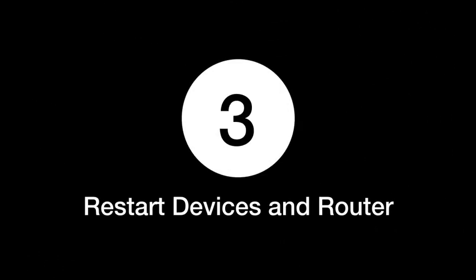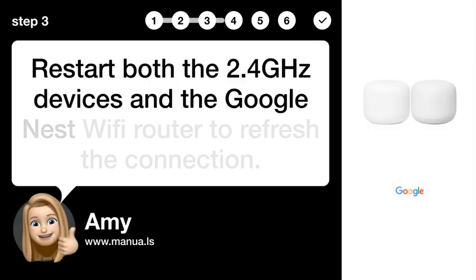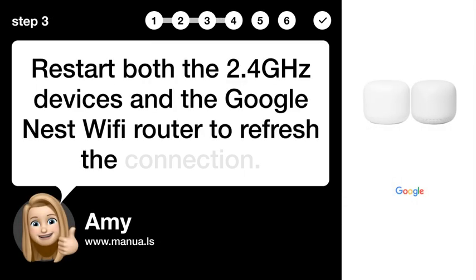Step 3: Restart devices and router. Restart both the 2.4GHz devices and the Google Nest Wi-Fi router to refresh the connection.